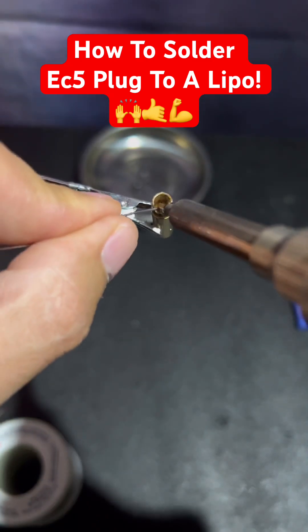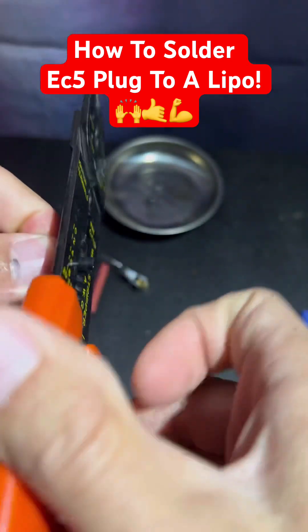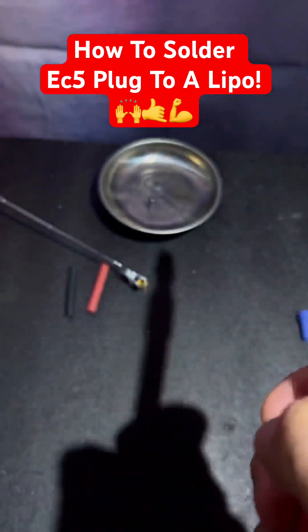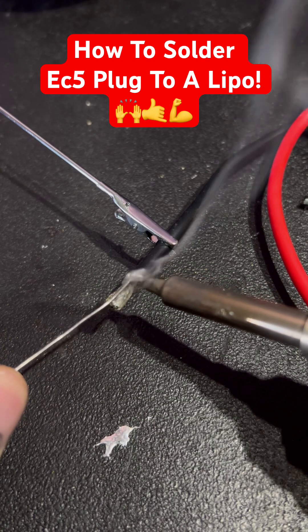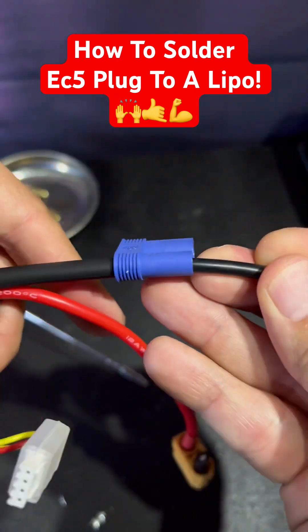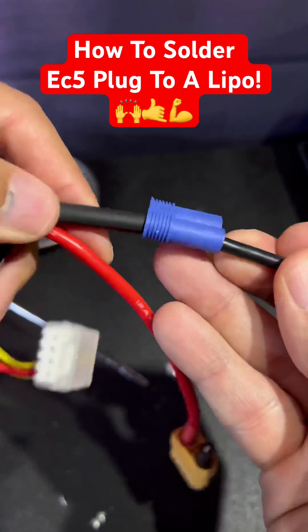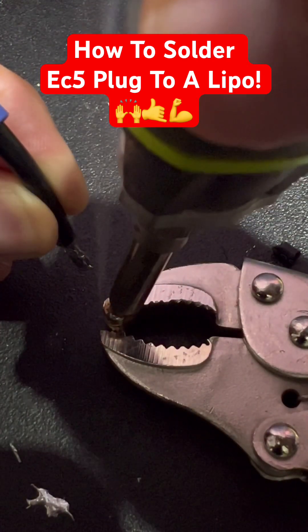Pre-solder the bullet connector. We'll cut just one side and finish it first. Strip off a little piece at the end. Then we'll pre-solder or tin the wire. We'll slide our shrink tubing and then the proper side of our EC5 plug. We'll heat up our pre-soldered bullet and slide our wire in there.